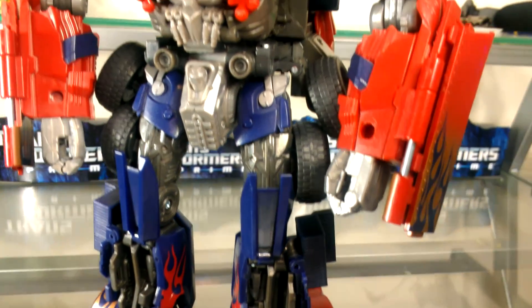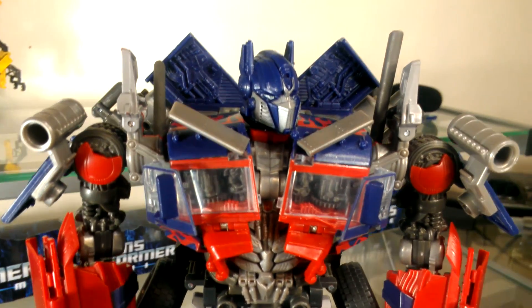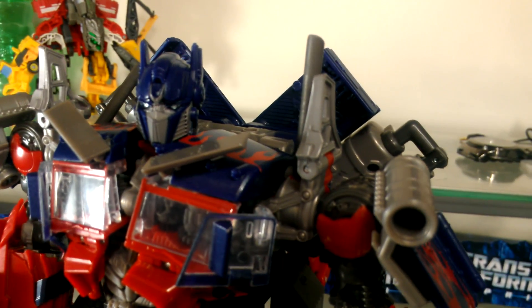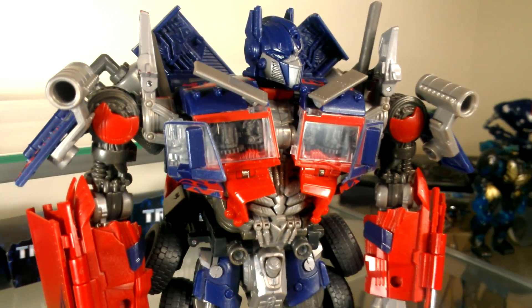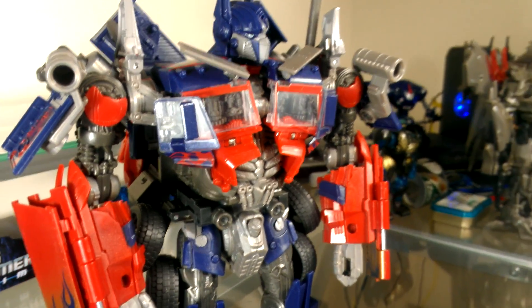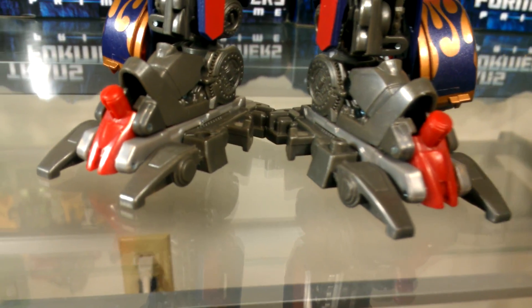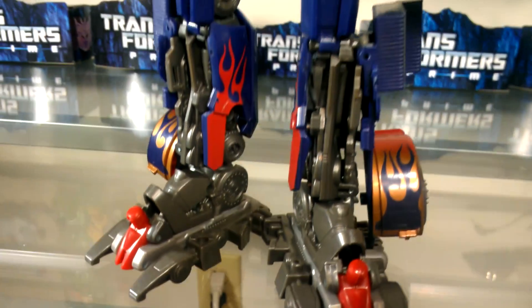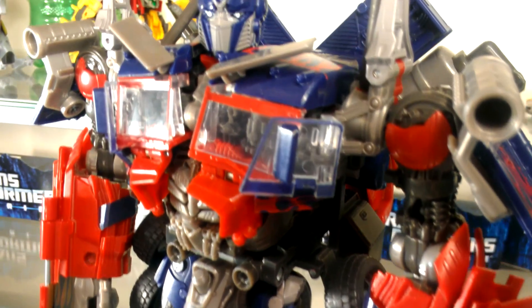The Revenge of the Fallen Leader Class Optimus Prime is, in my personal opinion, the best Optimus Prime to have ever existed — with my personal favorite being the Striker Optimus repaint from Dark of the Moon. My reasoning is that it has the most complex and interesting transformation of any Transformer toy. It is really complicated and it actually terrifies some people from getting this figure.